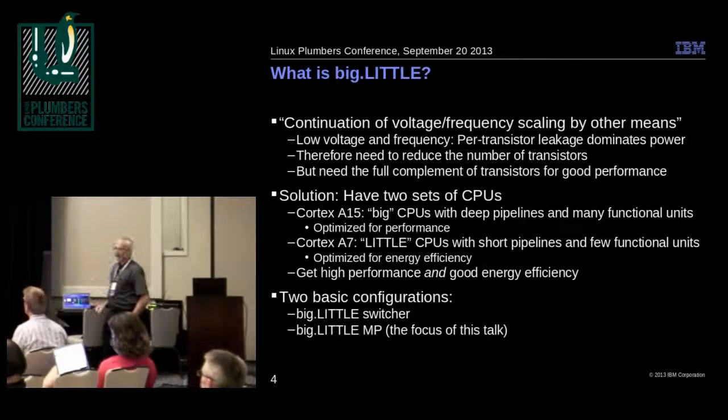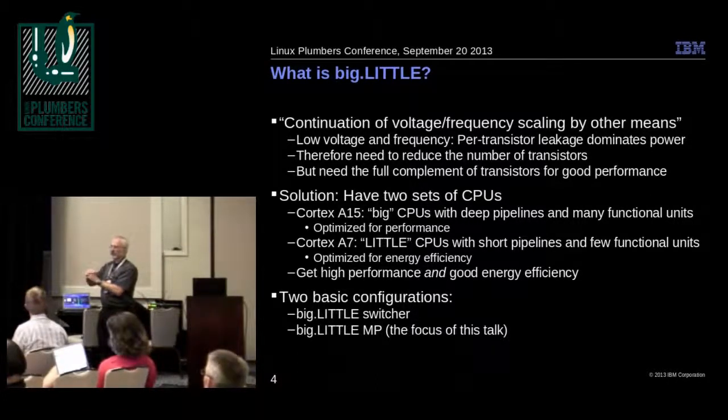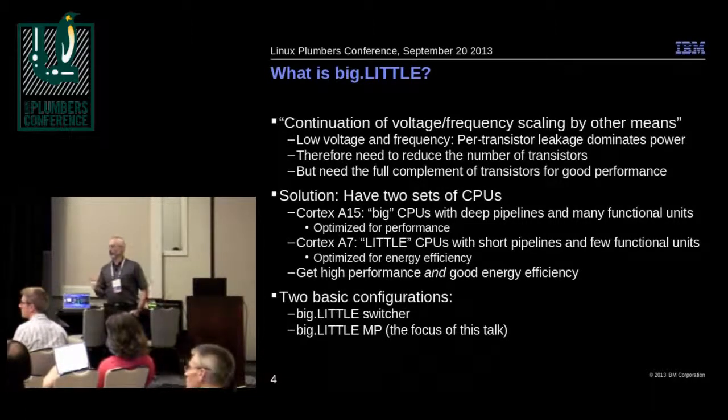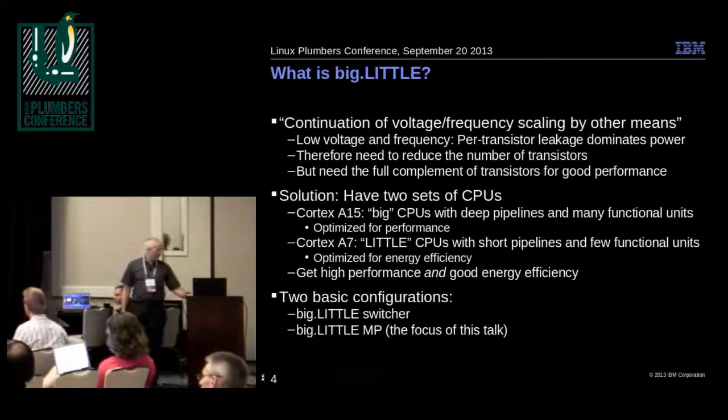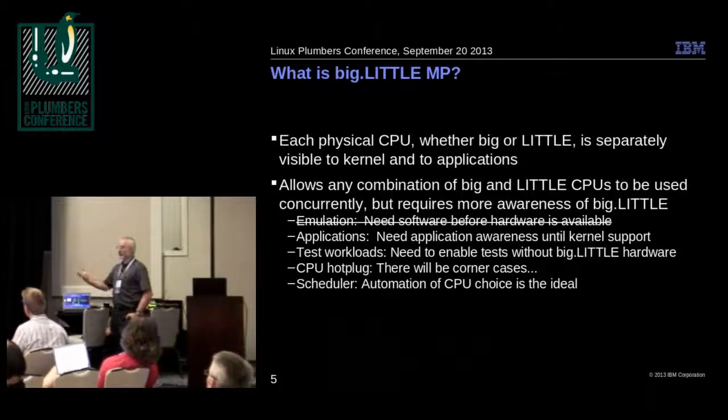There are two basic configurations. There's big.LITTLE switcher, where as you decrease voltage and frequency on the big CPU to the point where you can't decrease it anymore, you switch to the little CPU. We're looking at big.LITTLE MP, where the Linux kernel actually sees all the CPUs — both big and little — at the same time, allowing any combination to be used concurrently. That means a workload can have one CPU running at full performance and several others running more efficiently.